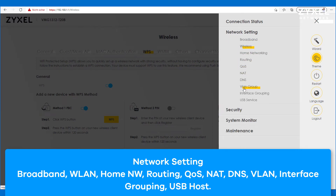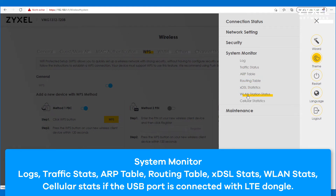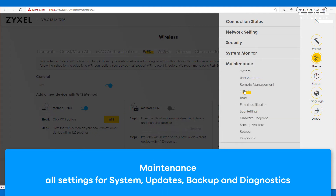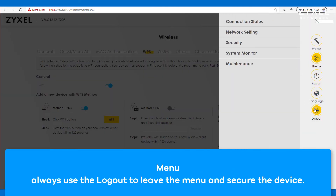All functions are described in the user manual which you can download from the website. You should check all settings before you change them in the device, as a misconfiguration leads to a reset of the device. All maintenance can be done in the maintenance menu — very important items like firmware update, backup and restore of the device. This graphical user interface is offered in different languages which you can choose from the selector on the right hand side. It is recommended to always leave the user interface using the lockout function so that the device is secured.